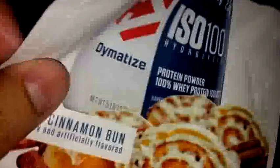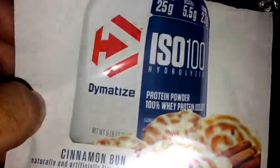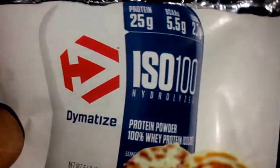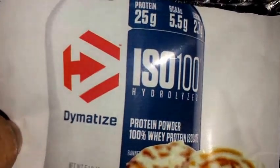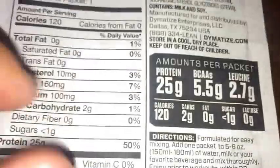I usually don't drink 100% whey protein powder — I usually drink the blends. But anyways, this has 25 grams of protein, 5.5 grams of BCAAs, and then 2.7 grams of leucine.